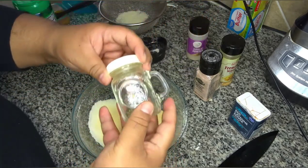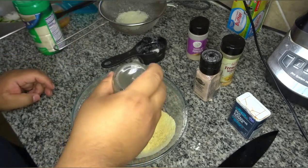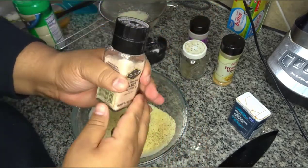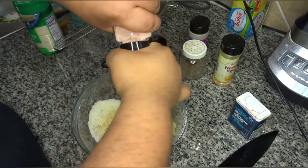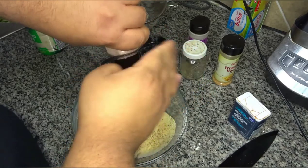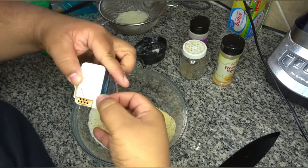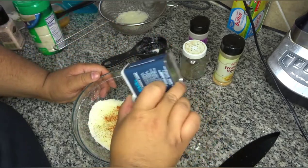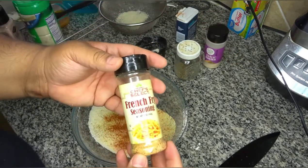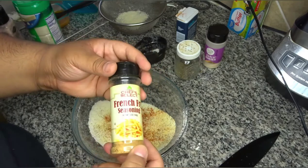For my seasonings I'm gonna go with some garlic powder — I like a lot of garlic — some black pepper, some pink sea salt, and then cayenne pepper. Now like I said those are my seasonings, but they do have french fry seasoning. The only thing I would say about that is it's usually pretty salty unless you get a no-sodium version, so I would be careful. The last thing you want to do is make your food way too salty and inedible.